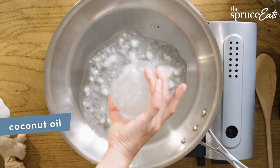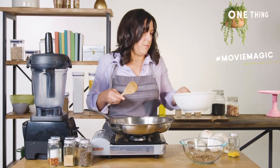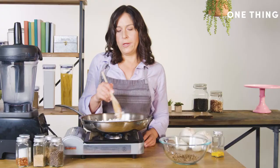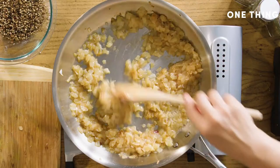Now I'm going to cook the onions. I put in about a half cup of coconut oil. I'm going to add three miraculously already cut up onions and cook these until they're golden brown. This takes about 12 minutes. You want the color to be the color of coffee with some milk in it.